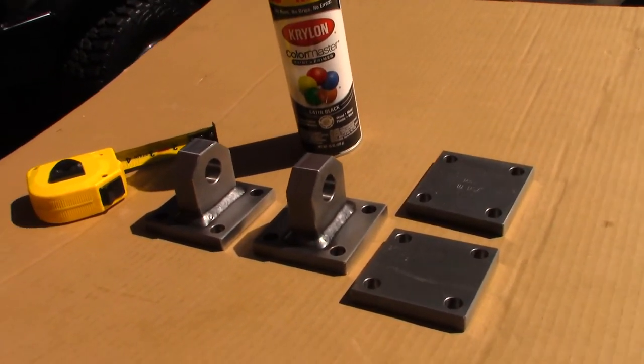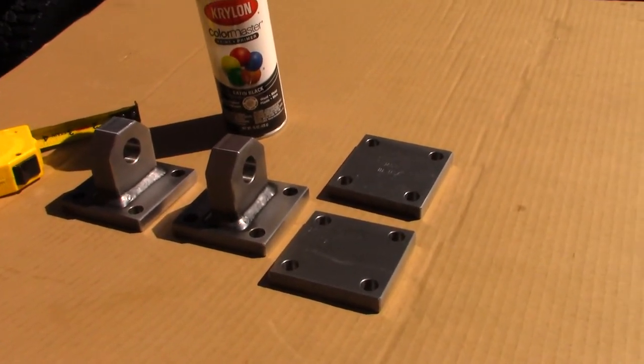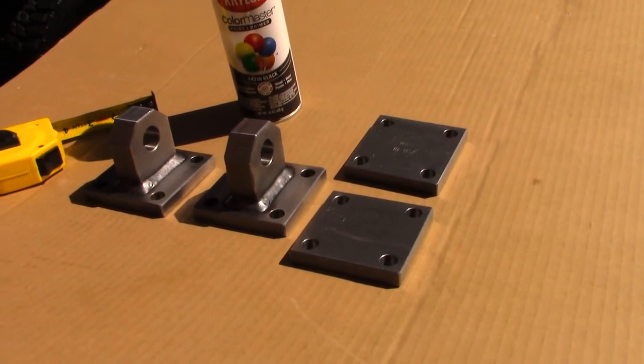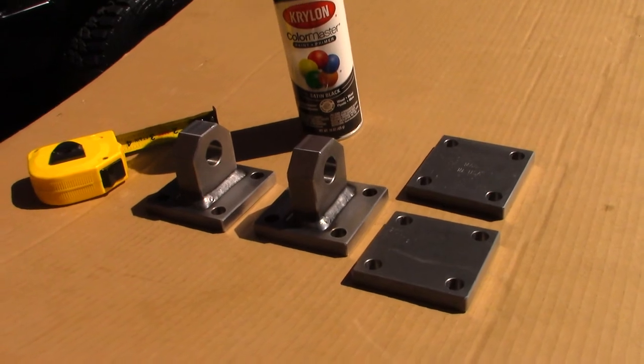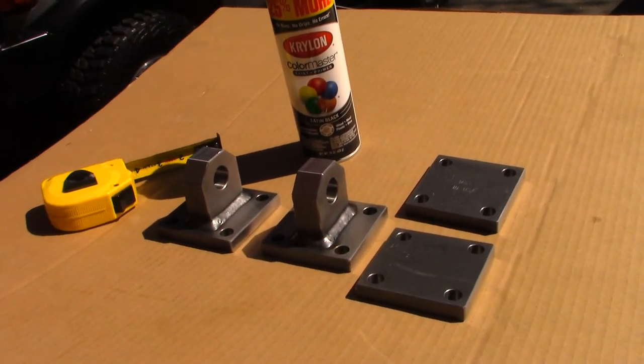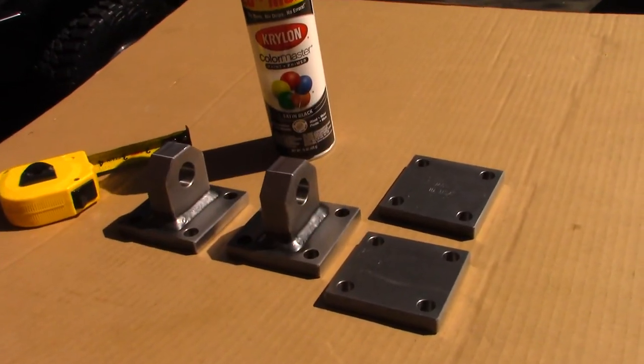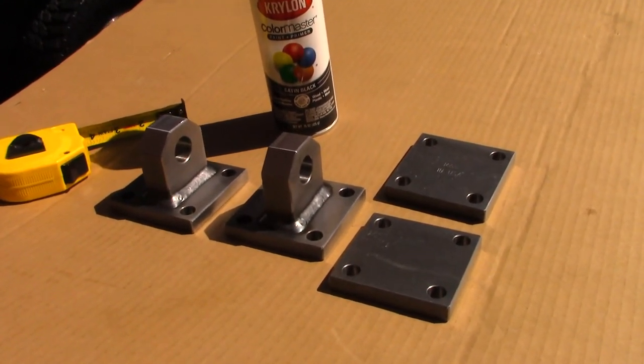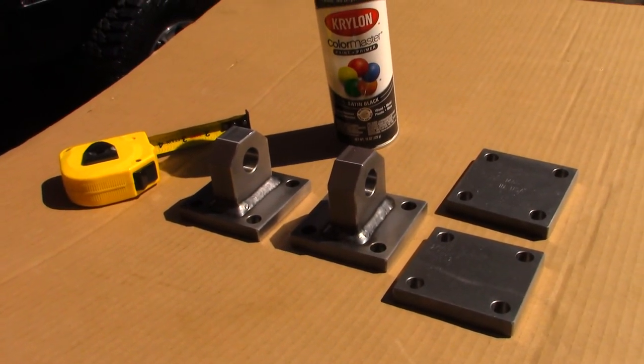I appreciate you tuning in. Again, I want to thank Snyder1976 on eBay for sending these out for us for the project — that's greatly appreciated. If you've got any questions, you can post those below. If you like our videos, give us a thumbs up. The share button's down there — that helps us get the word out about Guns and Gear Network, which is also greatly appreciated. Like, share, and subscribe. We'll bring another video shortly. Have a great day.